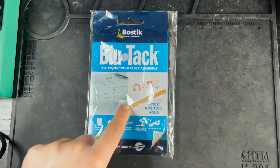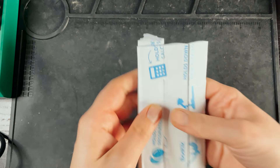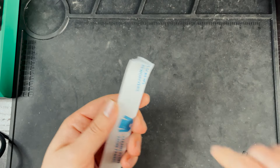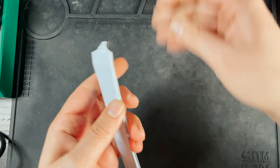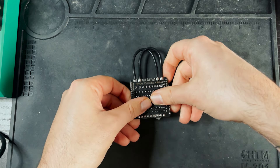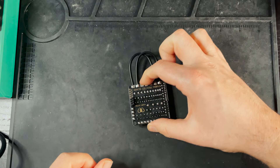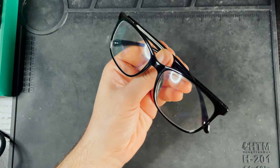If you can't afford helping hands, I would recommend BluTac — I think I paid two dollars for this. Just push it down and then push the board down onto it, and now that board is secured to the table and you can solder to it. I would also recommend eye protection.